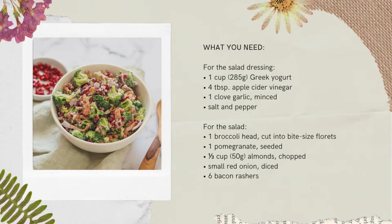This recipe provides six servings, takes about 10 minutes to prep and 10 minutes to cook. You're looking at around 267 calories, 16 grams of fat, 20 grams of carbs, 13 grams of protein, and 6 grams of fiber per serving.